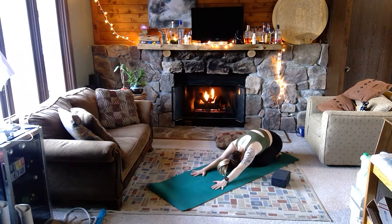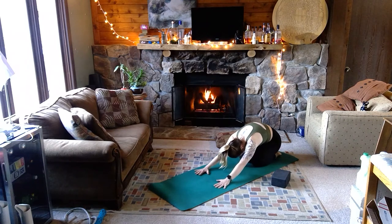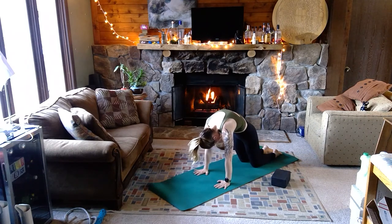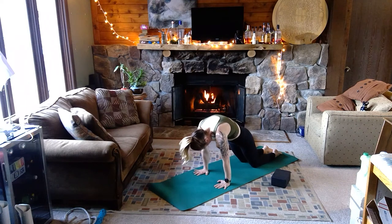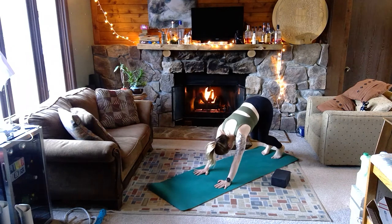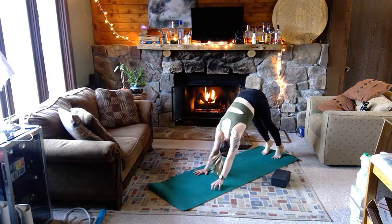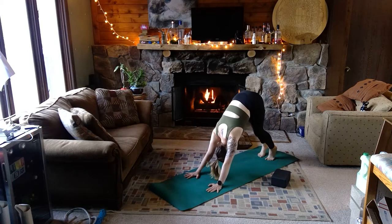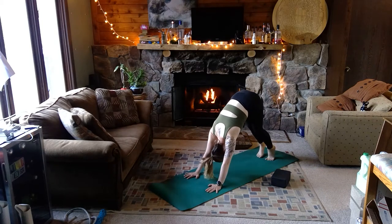As you're ready, on the breath in press into the palms, inhale roll up into cat pose, puffing the space between your shoulders. On the exhale, tuck the toes, send the hips up and back right into downward facing dog. Take a second here, bend and straighten into each leg and walk it out.